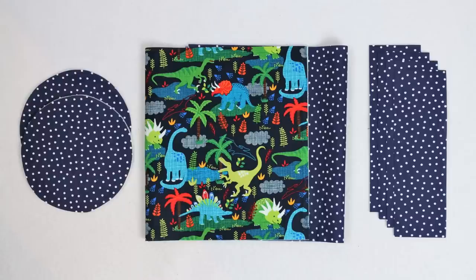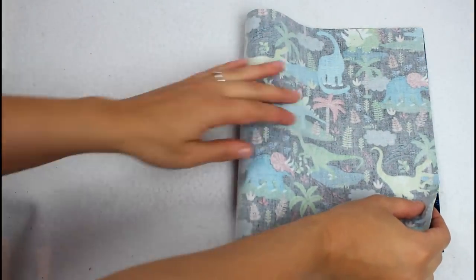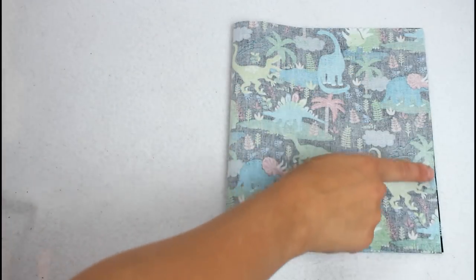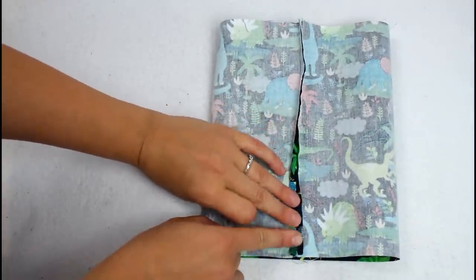For the bag you will need two bottoms, two bodies, and four casing pieces. Lay the outer body piece right sides up, then fold in half and sew along the side with a quarter inch seam allowance. After sewing, press this seam open.